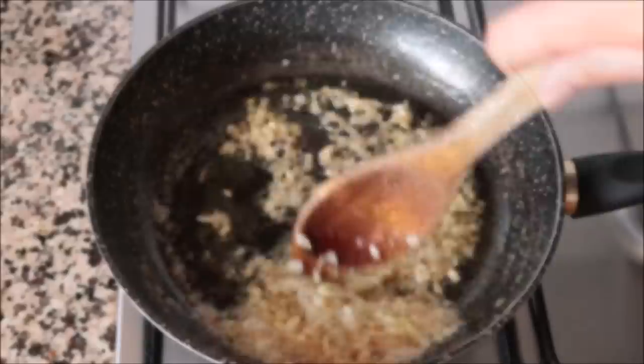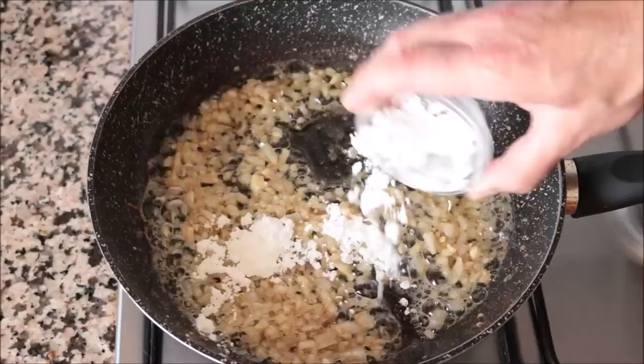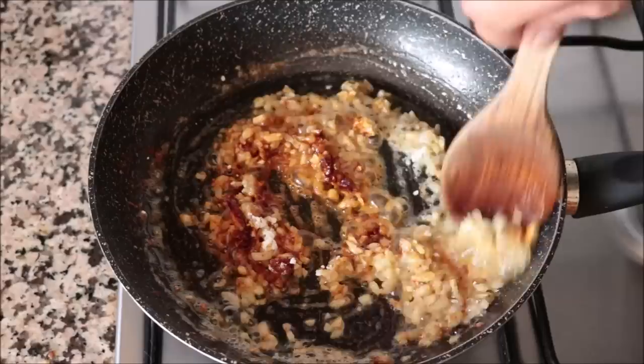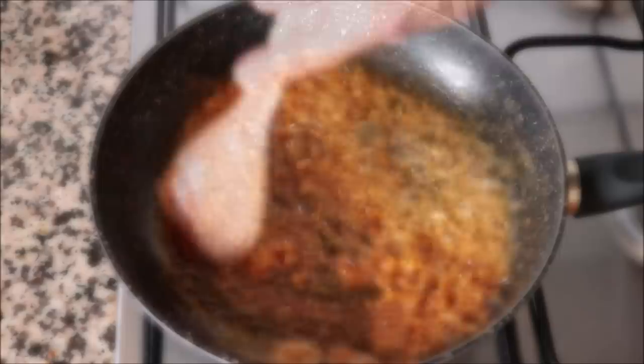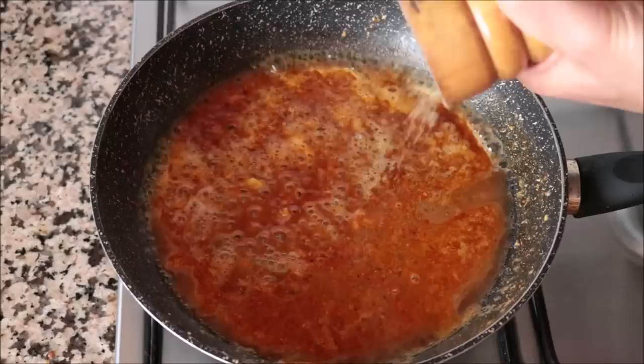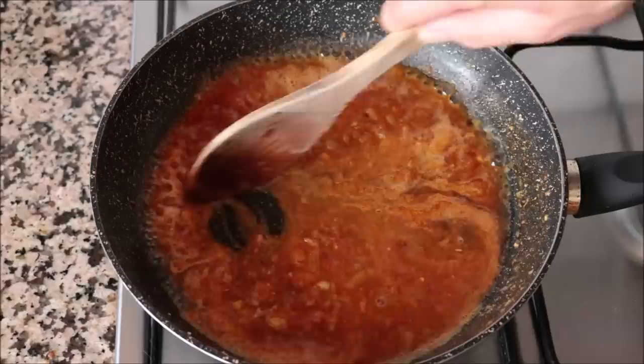After about three minutes, when the onions are nice and translucent, I'm going to add in one tablespoon of cornstarch and a generous half teaspoon of sweet smoked Spanish paprika, mixing these ingredients together until they're well combined. Once combined, I'm going to add in half a cup of white wine, lightly season with a little sea salt and some freshly cracked black pepper, and mix all these ingredients together until they're well combined and we end up with a thick sauce.